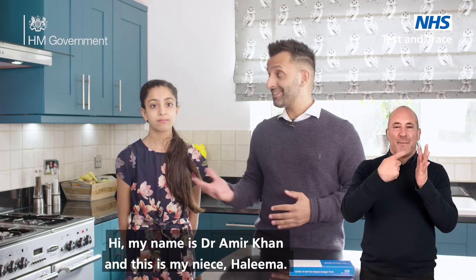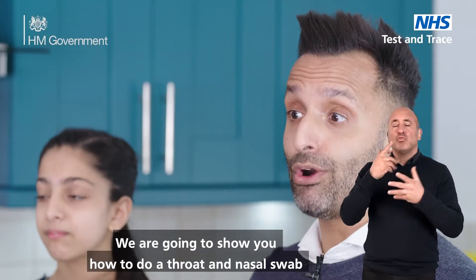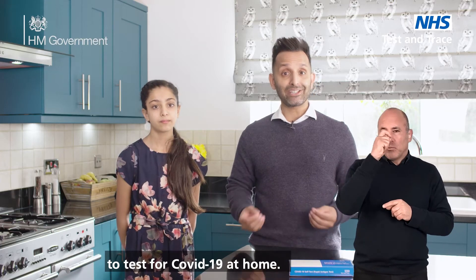Hi, my name is Dr Amiya Khan and this is my niece Halima. We're going to show you how to do a throat and nasal swab to test for COVID-19 at home.